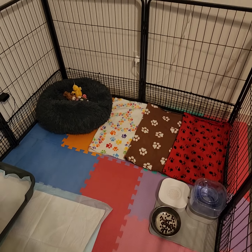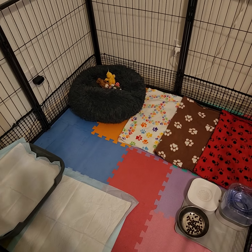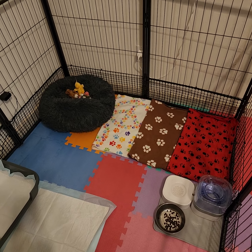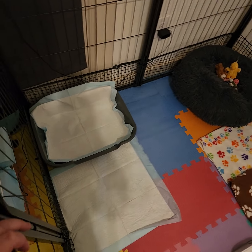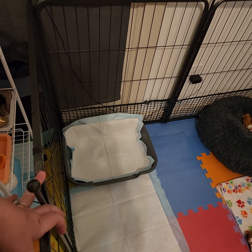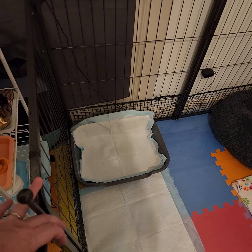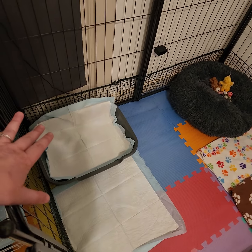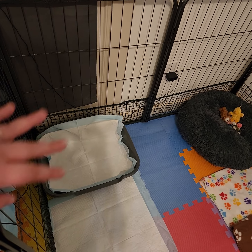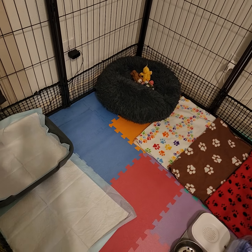When they were newborns we had them in the closet, then moved them in here. We started with washable pads, which were great at first, but once we started training we switched to disposable pads. I started litter box training them, but once they got a little older they thought the litter was something to eat, so we kept the box but removed the litter, hoping they'd still use it to keep the poop more contained.